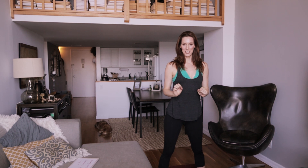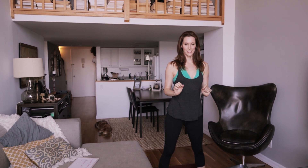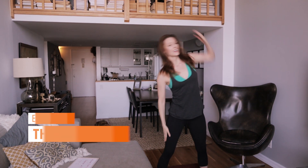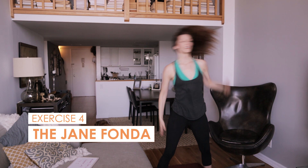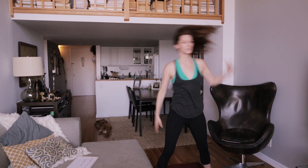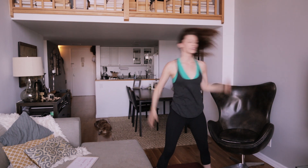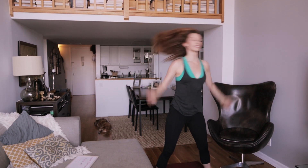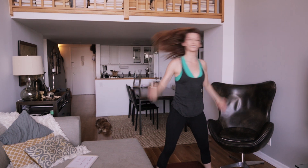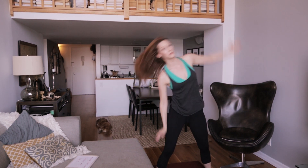So exercise number four I like to call the Jane Fonda, for obvious reasons. Again, jaw is relaxed, lips are relaxed, and you're exhaling each time you move. Exhaling each time you reach to your side. Don't be afraid to really inhale and exhale and fill your lungs as much as you can while moving.